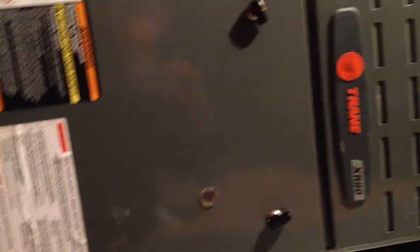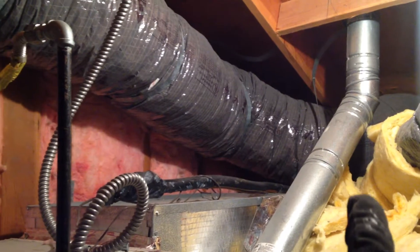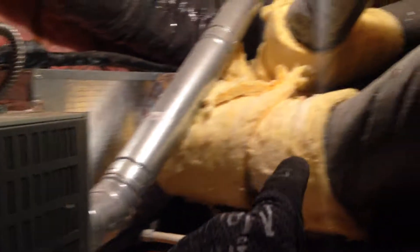Before you want to work on these, you want to turn the power off. My power switch is actually up there. So find your power switch, turn it off. The way that this works is, this is where the air intake comes in. It goes through that grate that we first saw, comes through a filter. The air comes in through this, enters the unit. There's a fan in here that then blows the air into the heating jets, and then it goes out to the registers.